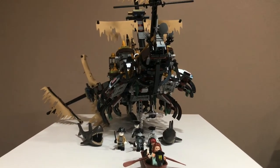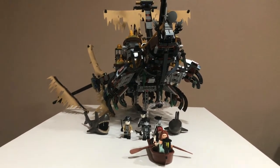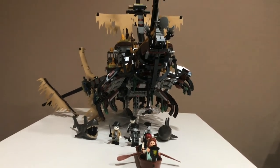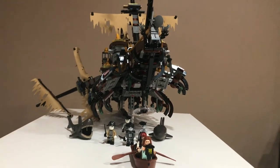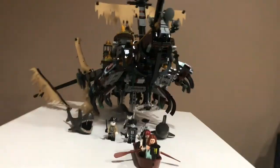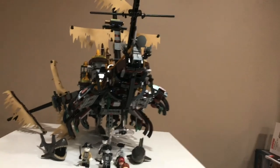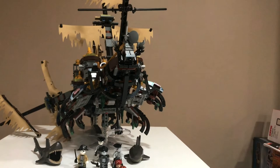Overall, this set is probably the best Pirates of the Caribbean set — it's definitely my favorite. I love how they made one just for this movie instead of never making any more Pirates of the Caribbean sets. The original line ended in 2012, and this was a great return.